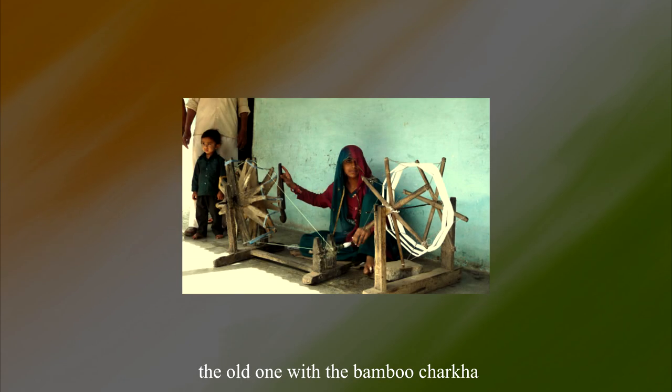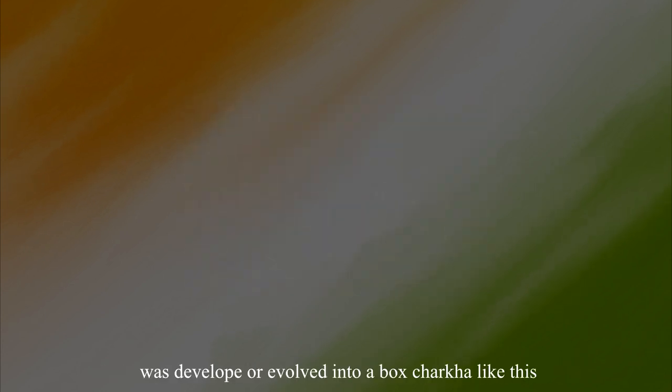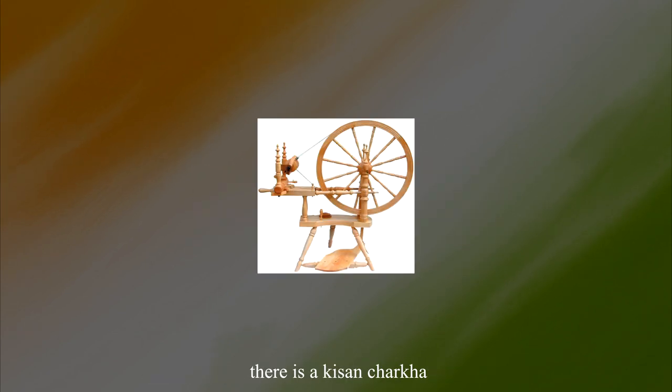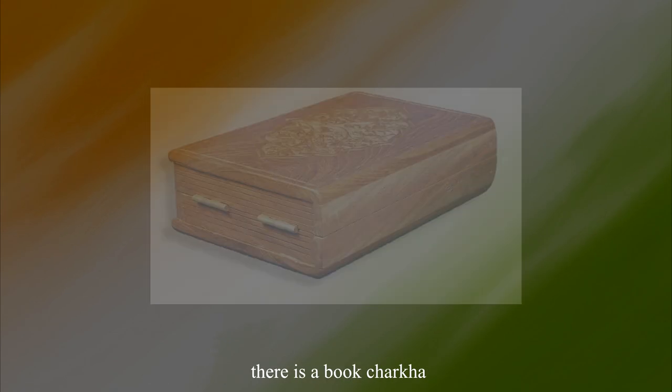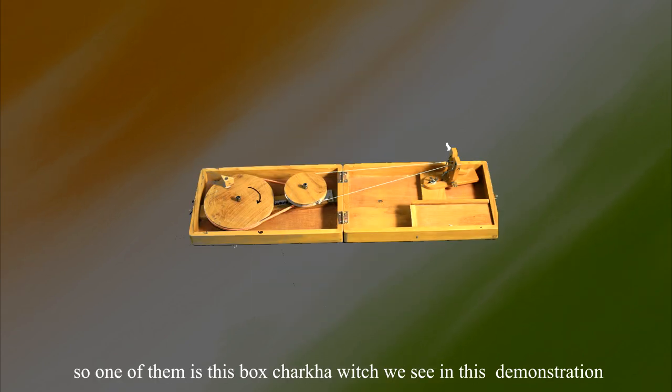There are various types of Charkhas invented. The old bamboo Charkha occupied a lot of space and was inconvenient for moving, so it evolved into a box Charkha. There are other types as well: the Kisan Charkha, the book Charkha, and the traveler's Charkha. One of them is the box Charkha which we will see in this demonstration.